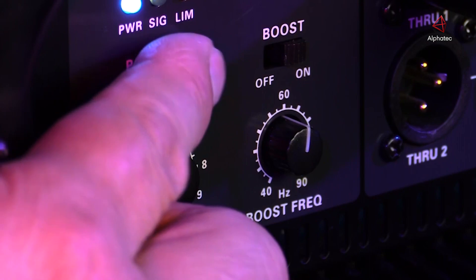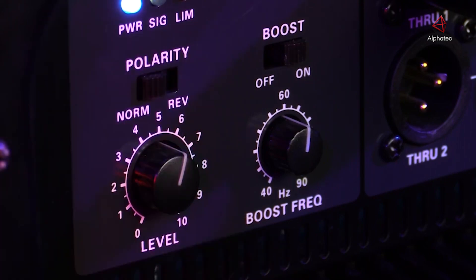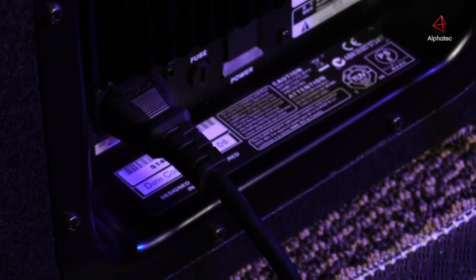We also provide a polarity switch for proper phasing with your loudspeakers. Right next to the on-off switch, this subwoofer accepts an IEC cable, which is very common and easy to find.